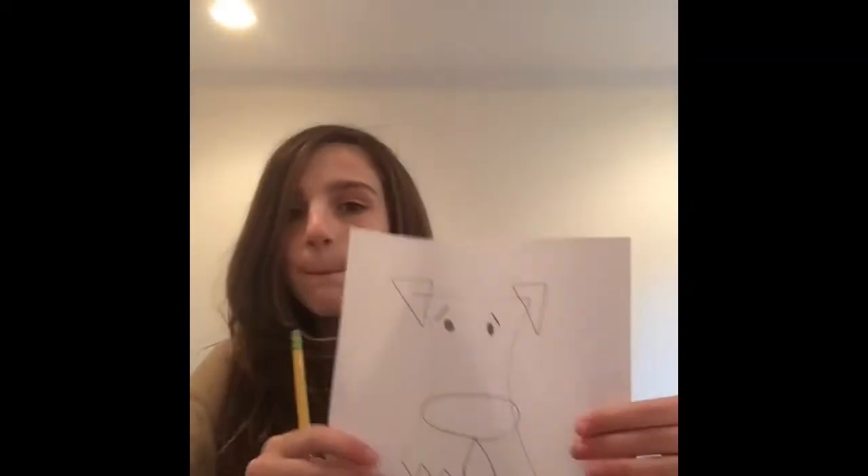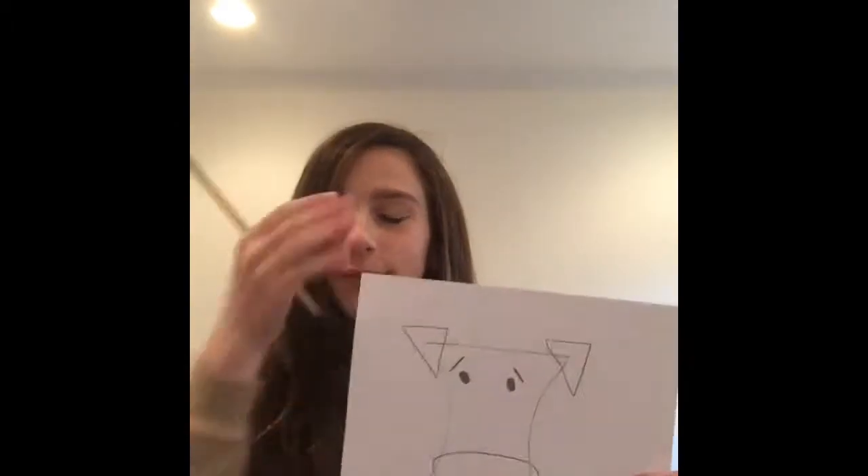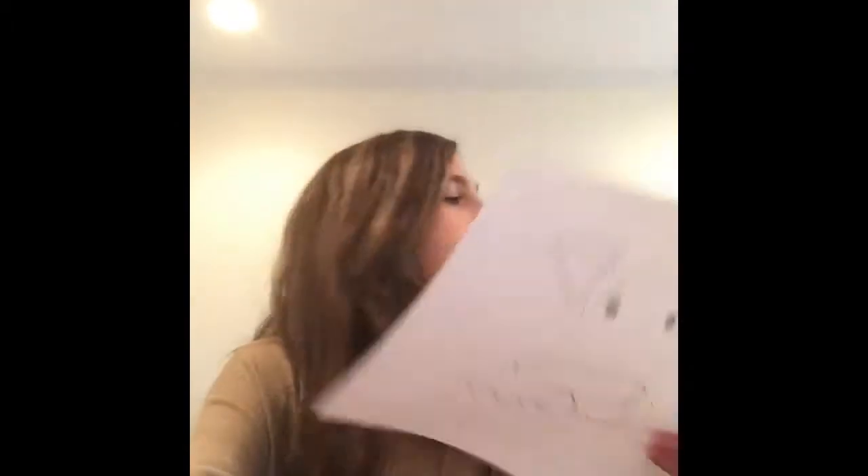Obviously you're going to make the eyes — I kind of tend to do like circle oval things for the eyes. And then it honestly needs the eyebrows; it doesn't look great without the eyebrows. The eyebrows just give feeling sensations.